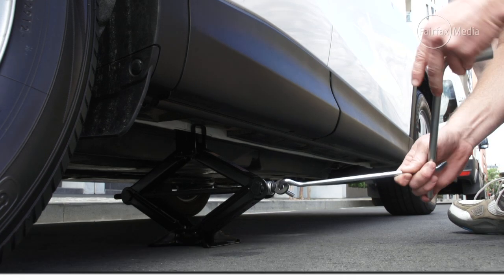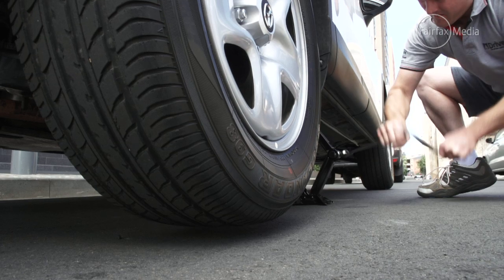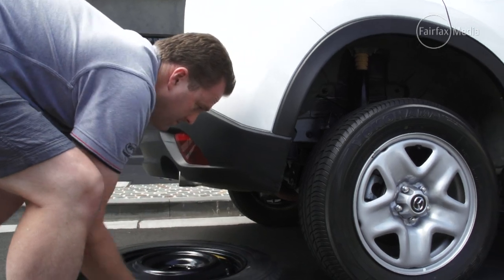Jack the car up slightly and place the spare wheel under the car just in case the car falls off the jack. Remember to jack the car a little bit higher to allow for the fully inflated tire.